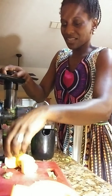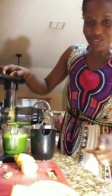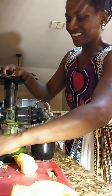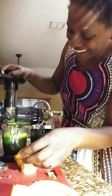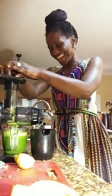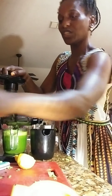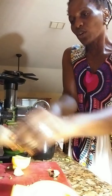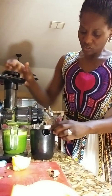Almost done. Look how much juice came out of this — look at here! That was the last apple. I'm going to take one more slice of ginger root. Normally I do four slices — four thin slices of the ginger.